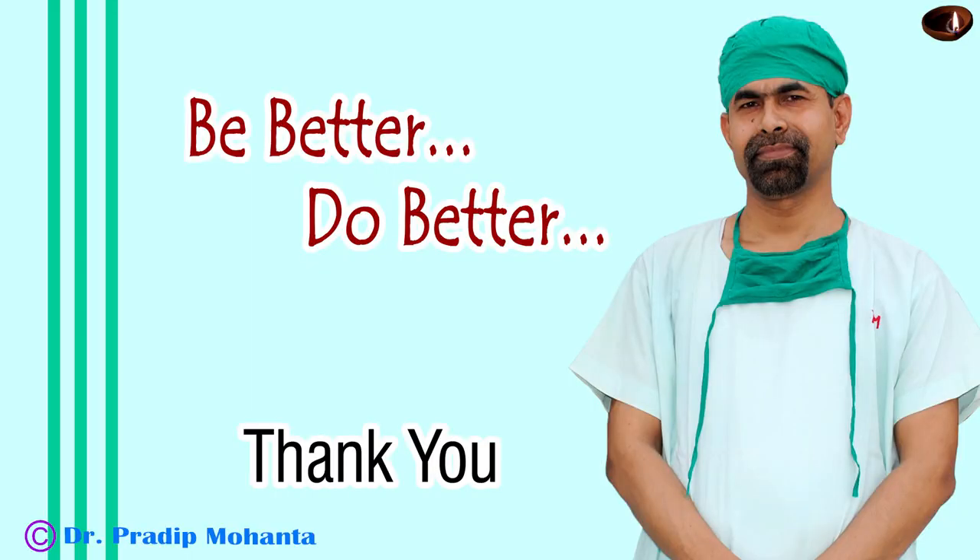Thank you very much for your attention. I hope this video will help you in managing your very hard cataracts where you may be afraid to do phacoemulsification.